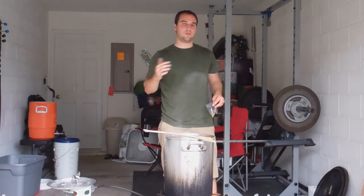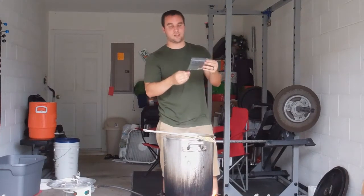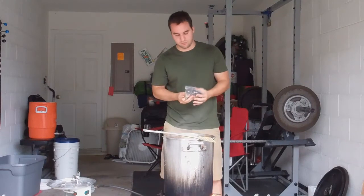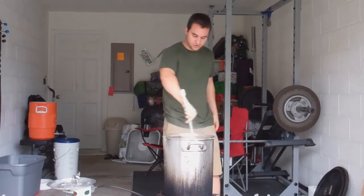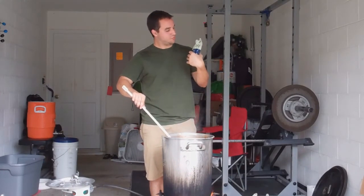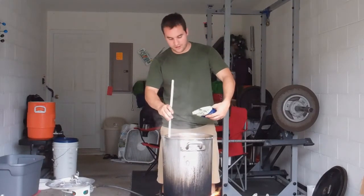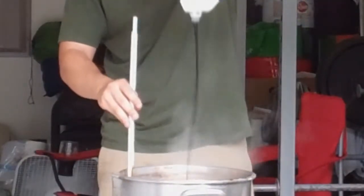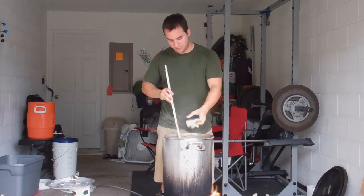We're 20 minutes out from cool-down, so we're adding our second batch — Styrian Golding hops. They're going to add a lot of flavor and some aroma — the non-bitter flavors you get from a hop. Adding them in and stirring them up. We're also adding Belgian dark premium candy syrup, which for a Bernardus clone is essential. We're about 15 minutes out in our boil. As you can see, it's a super thick syrup — it's going to add a lot of sweetness and body. Anything you expect from a St. Bernardus, you're going to get from this syrup.